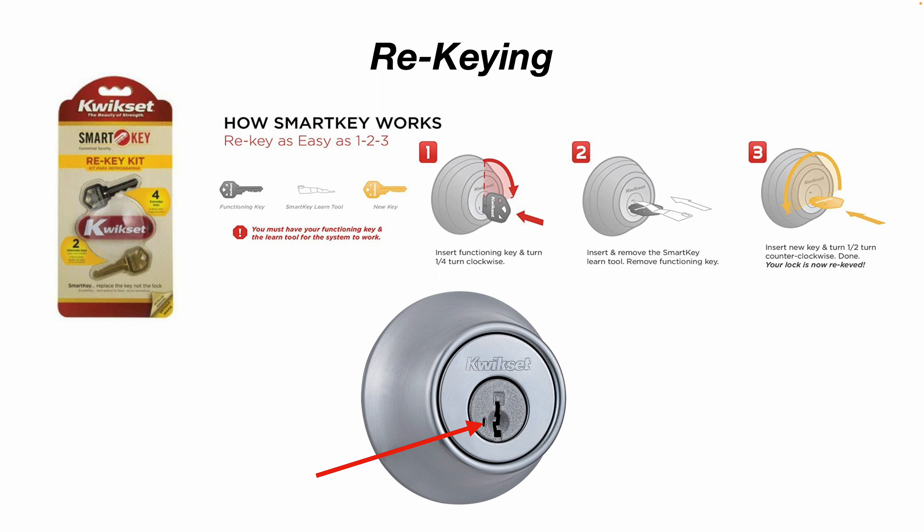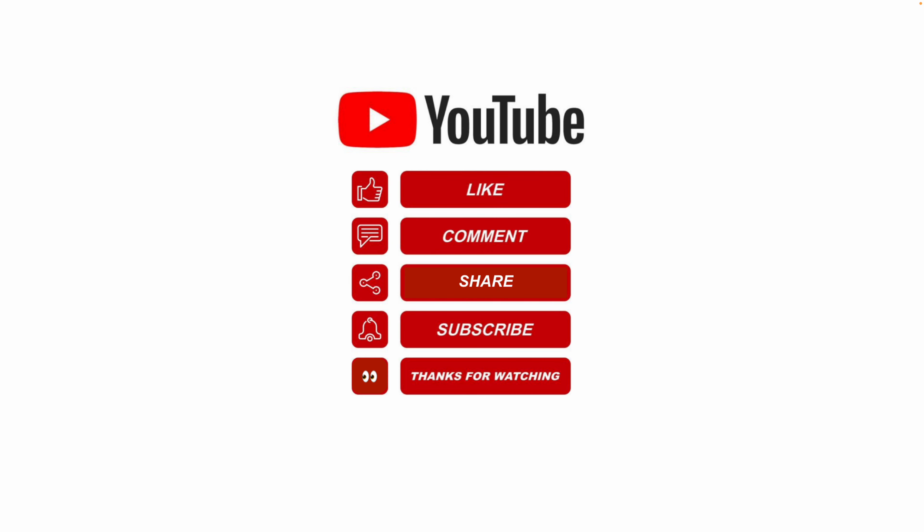In the video I had to replace that deadbolt because the key for that door had been lost and was no longer available, so just to give you an idea. I hope this video helped. Please like, share, subscribe, and leave me a comment for future video topics you would like me to cover. Thanks for watching.